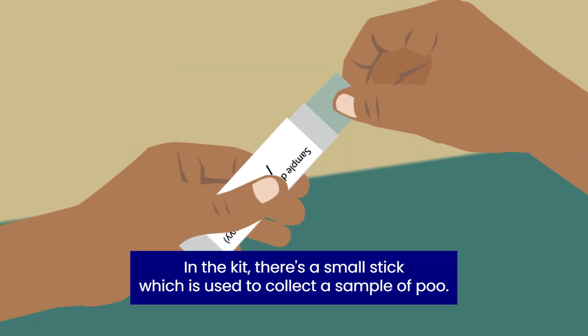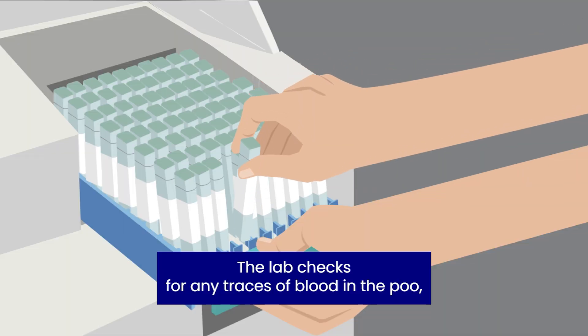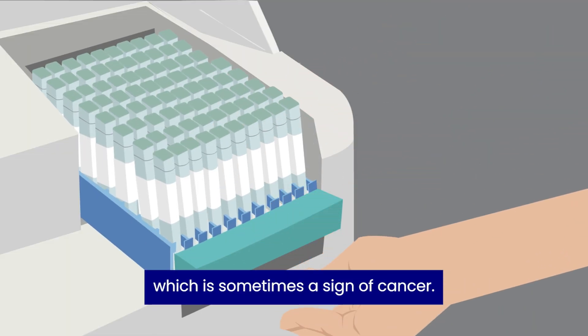In the kit, there's a small stick which is used to collect a sample of poo. The lab checks for any traces of blood in the poo, which is sometimes a sign of cancer.